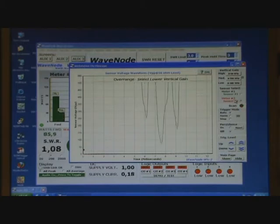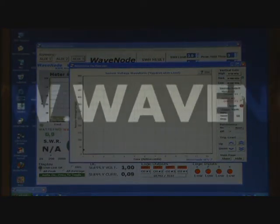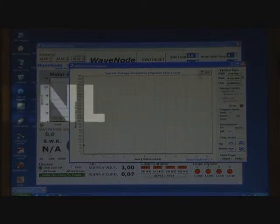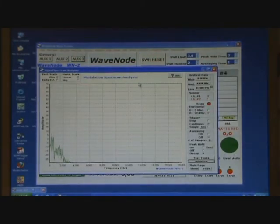The sensor values are digitally processed to provide peak power, average power and accumulated power, and are compared for gain, linearity and statistical views of transmitted RF.